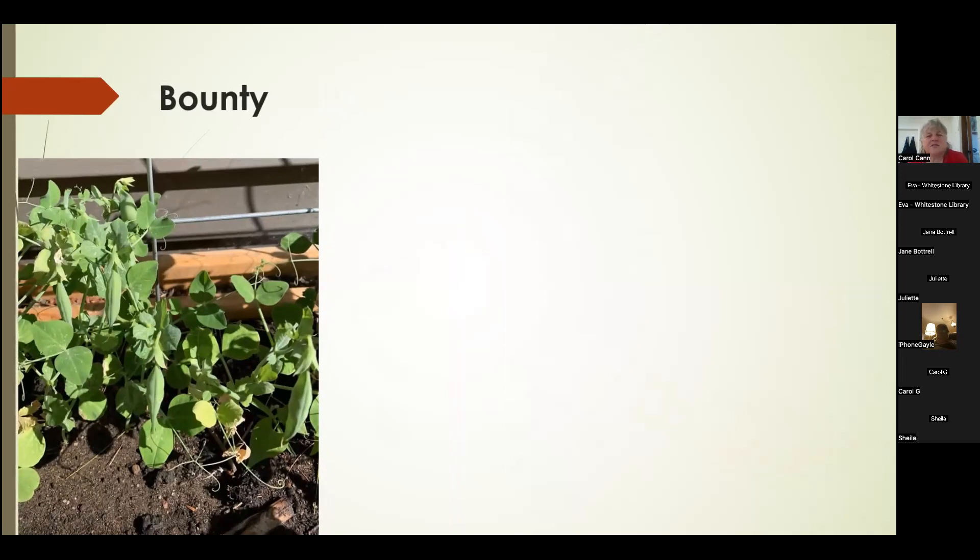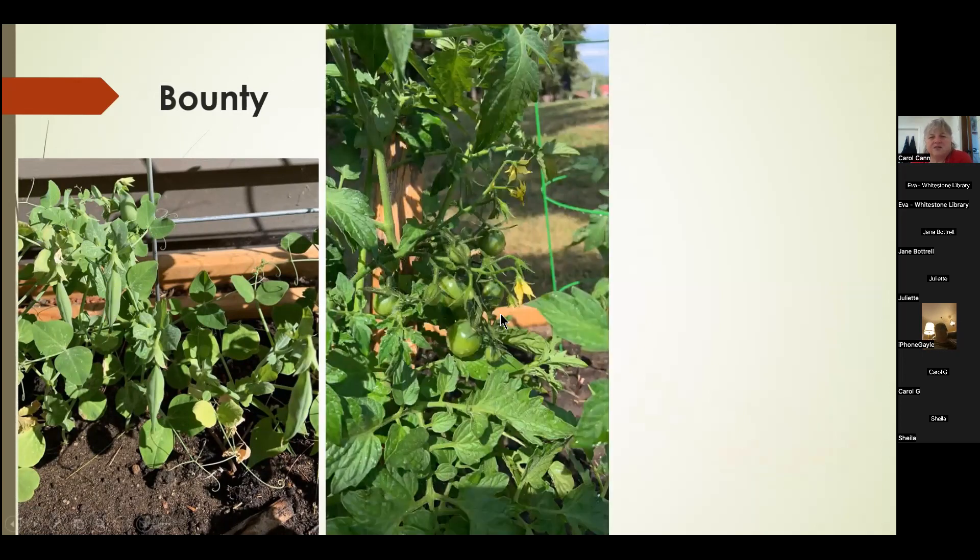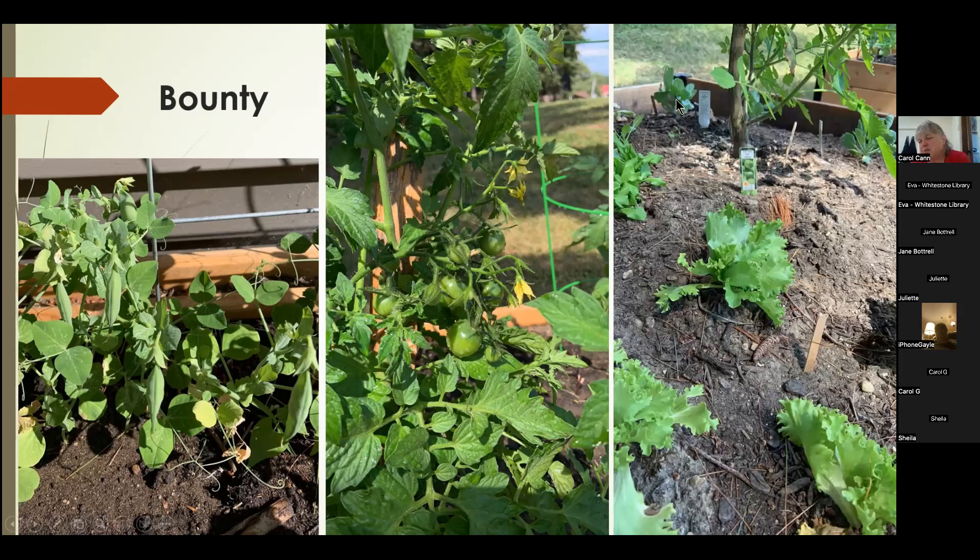Here are some examples of the bounty we had from our garden. We got some peas — quite healthy ones growing here. We had lovely tomato plants with tomato cages added. We had lettuce, peppers, brussels sprouts, kohlrabi, cucumbers — a lot of cucumbers — a lot of peppers, a lot of tomatoes, and so many beans. Too many beans — we could not give them away at the end of the year. We planted way too many but saved the seeds.